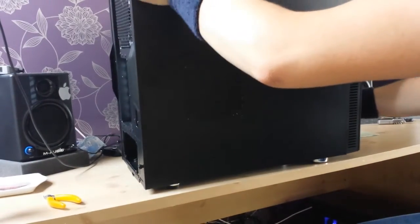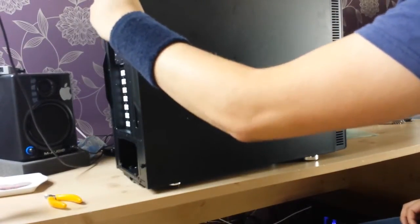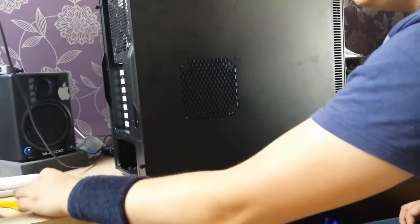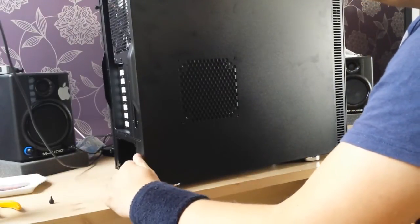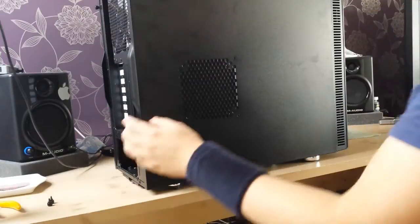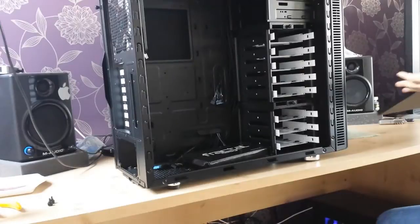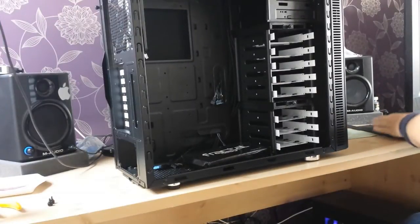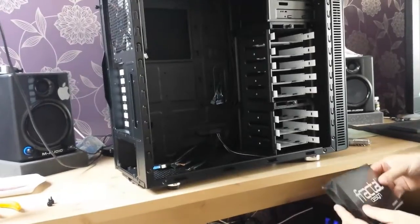Hello everyone and welcome back to the iHack build project. This is part three where I'm basically just going to build the machine — this is post commentary. I haven't included things like Wi-Fi because I don't actually need them right now. This is my audio workstation and I don't want to be distracted by the internet, but I'll add stuff like that in later. This is just the core components.